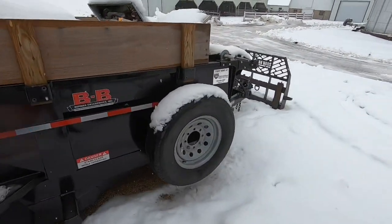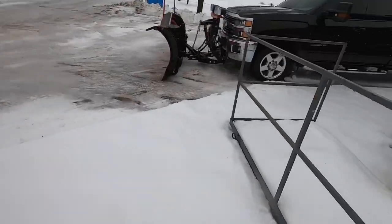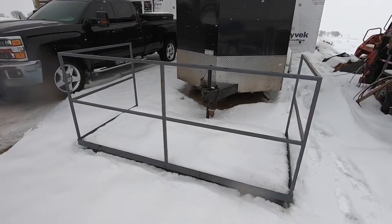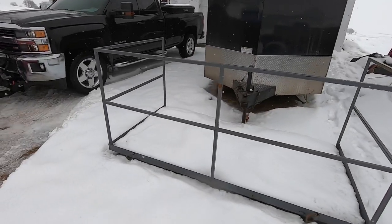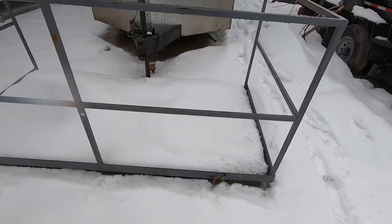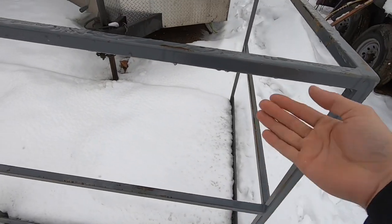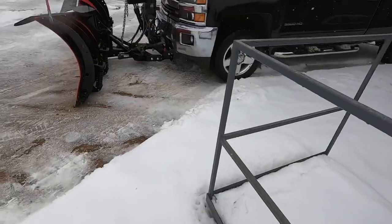The B&B dump trailer is still cruising around, beefier than ever. I've got a flat tire I need to fix. We've got some forks, and then this was a new addition: an eight-foot man basket that we use with the skid loader for little stuff — that was a new addition this year. Hindsight being 2020, we should have built it a little different and put the posts on the outside, because then you could actually put sheet goods in here and stand them up. But oh well, live and learn.